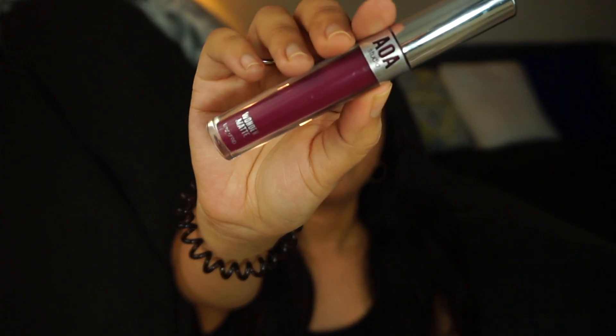The last makeup item is the AOA Studio Wonder Matte Lipstick in Drama. I've been using this a lot in my videos. I love it so much. This is another AOA Studio shade I'm wearing right now — this one is in Lit, and this one is in Drama. They're only a dollar and the consistency does not tell you it's a dollar at all. I'd buy all of them. I'll do a full review of their products soon, so stay tuned.